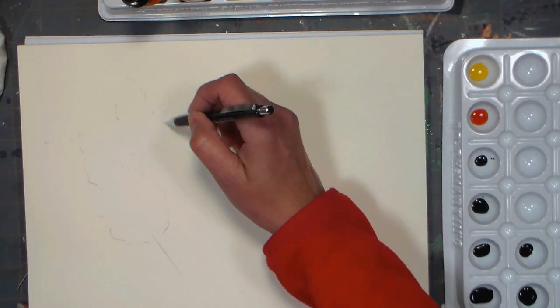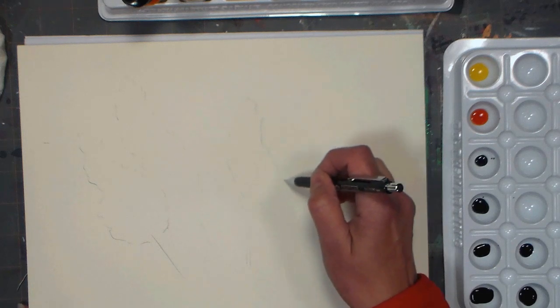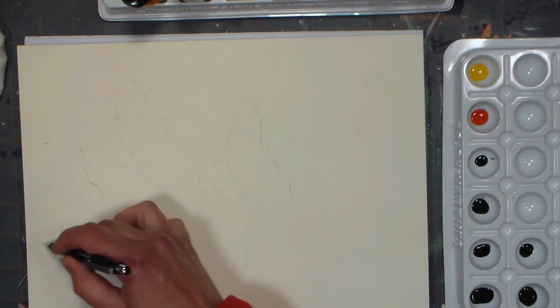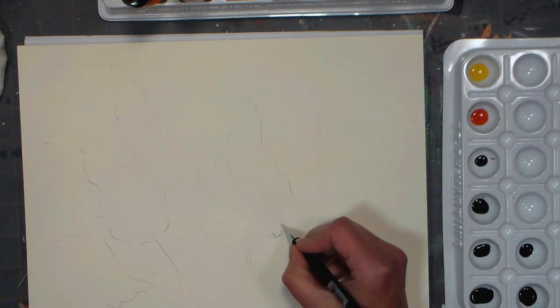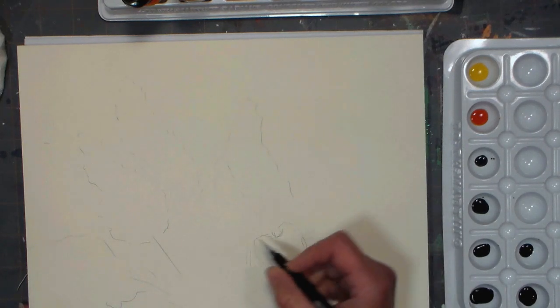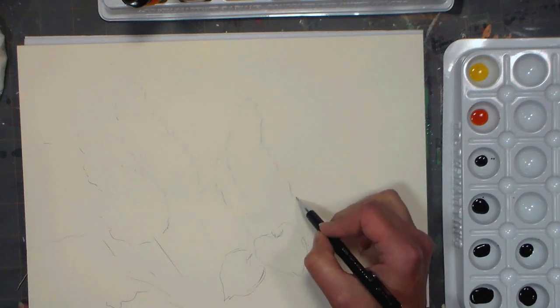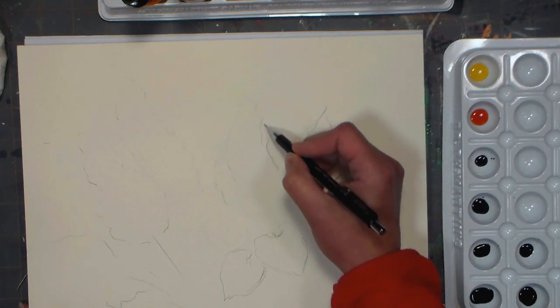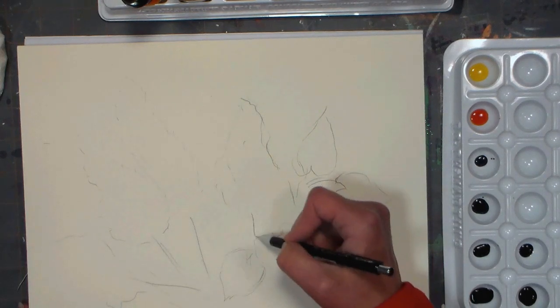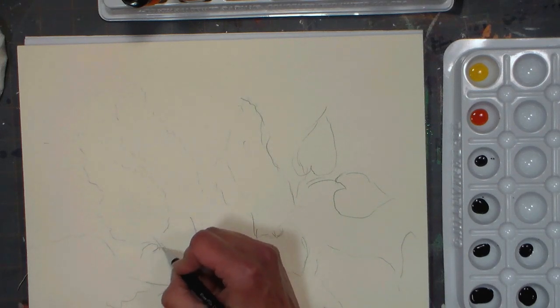I'm just gonna sketch on a few lilac flowers really, really lightly. Lilacs are very spiky looking, and I thought I'd have them kind of as if they're growing from a tree, rather than in a vase, just for something different. I usually paint them in mason jars every year, but I figured I'd do something a little bit different. I'm just gonna sketch on some of these little heart-shaped leaves, some of the spiky balls of flowers, and just kind of go from there.